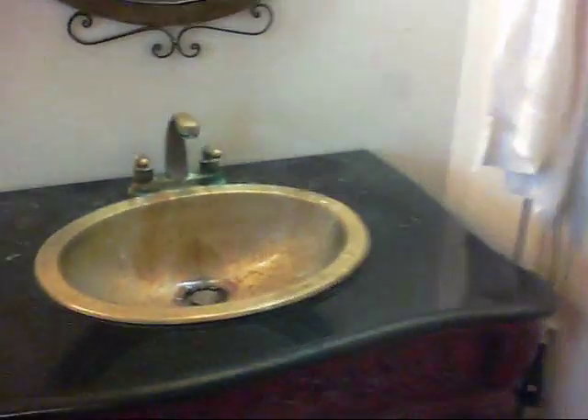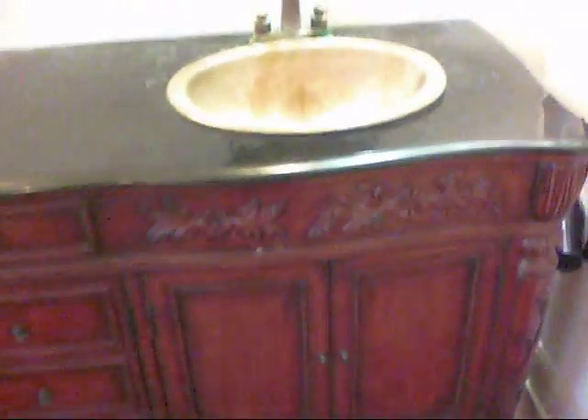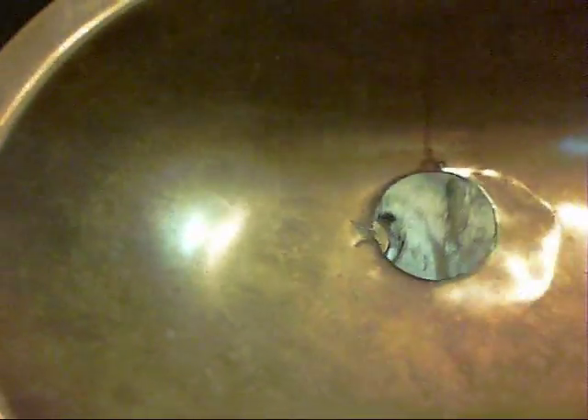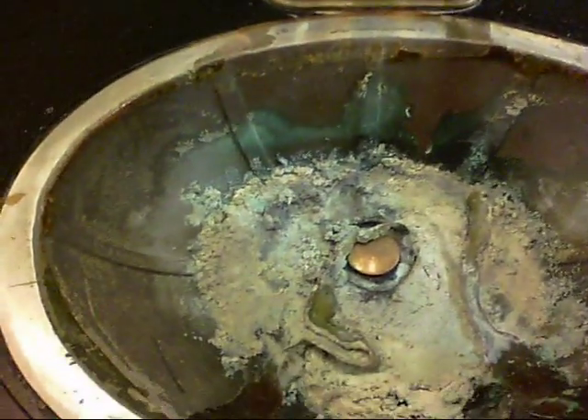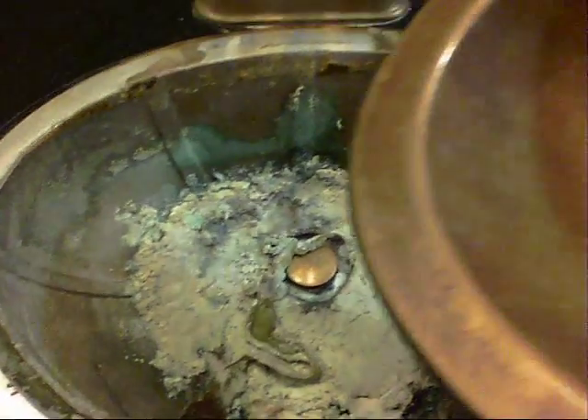Okay, here's the project: replace these bathroom sinks. These sinks came on this bathroom vanity and they are about five years old and they have basically corroded. This is brass and as you can see right here it is corroded away to the point where you can actually take this up. This brass is basically like a veneer because inside it appears that this is aluminum — and look at all the nastiness. Isn't that horrible? Anyway, we are replacing those today.